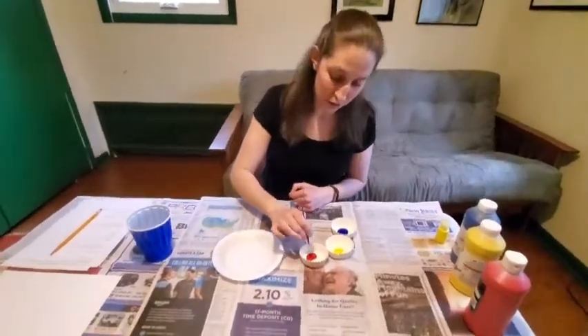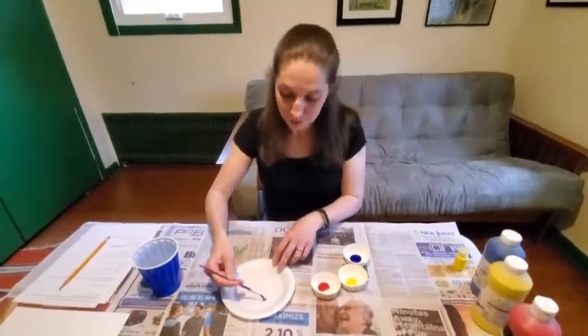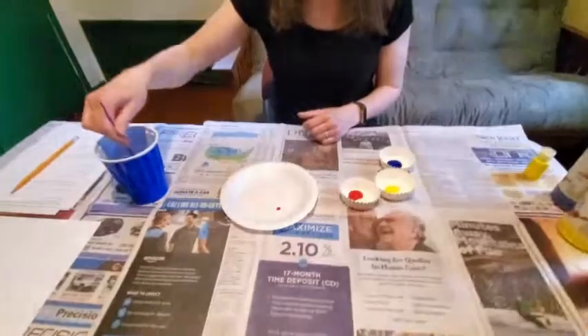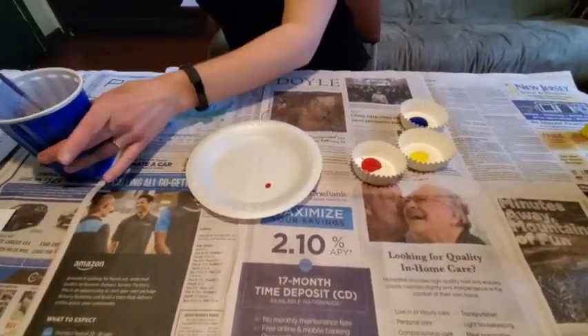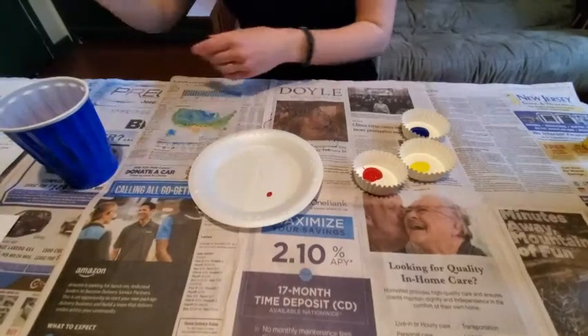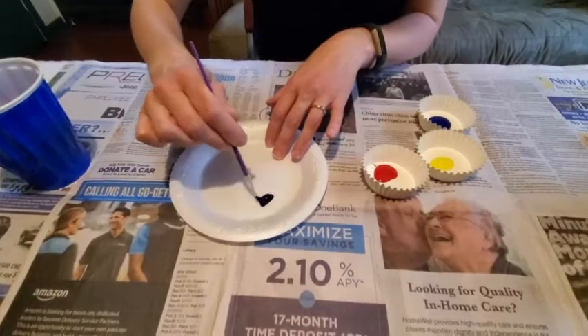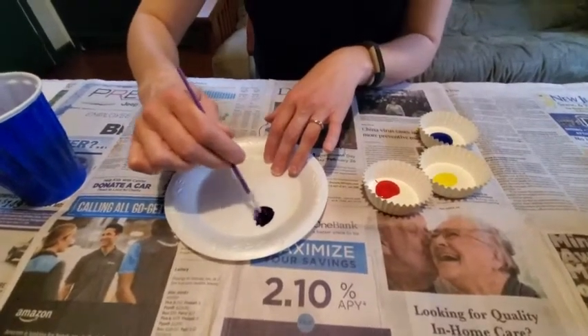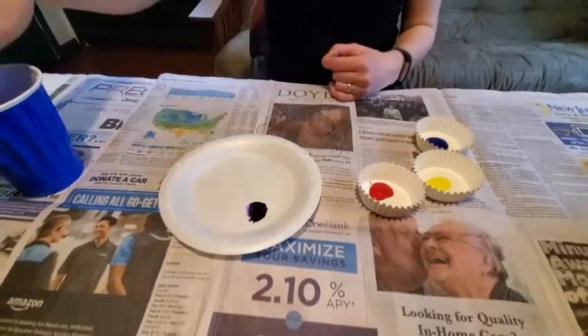Let's start with a little bit of red. I'm just going to scoop a little bit of red in here and put it down on my plate. I'm going to rinse my brush — I can always make more if I need to — get my brush nice and clean in the water. I'm going to get a little bit of blue and mix them together. I'm getting a nice purple color. Pretty cool.